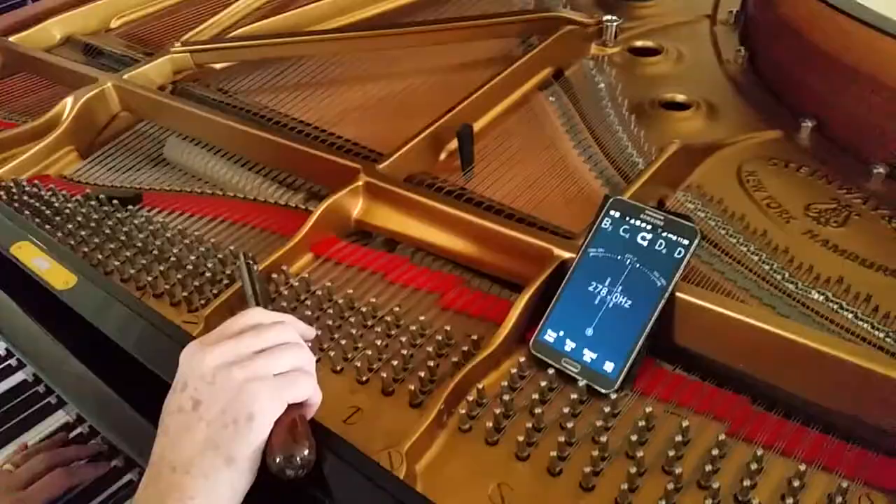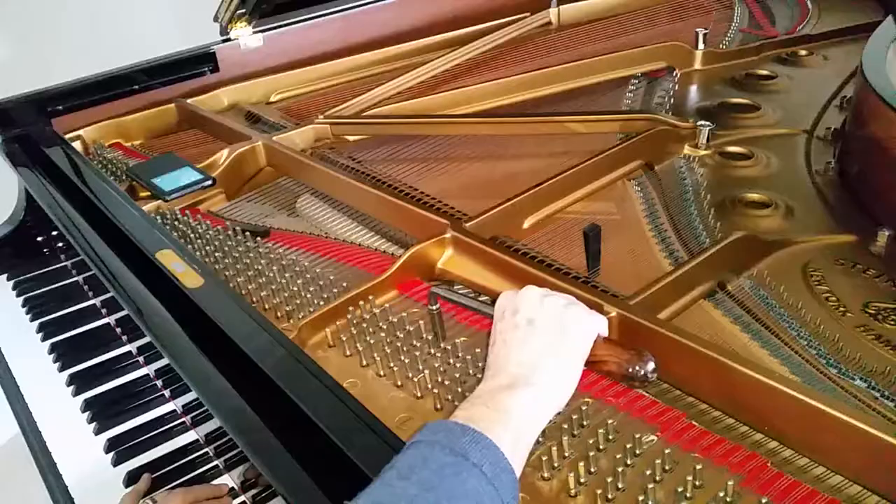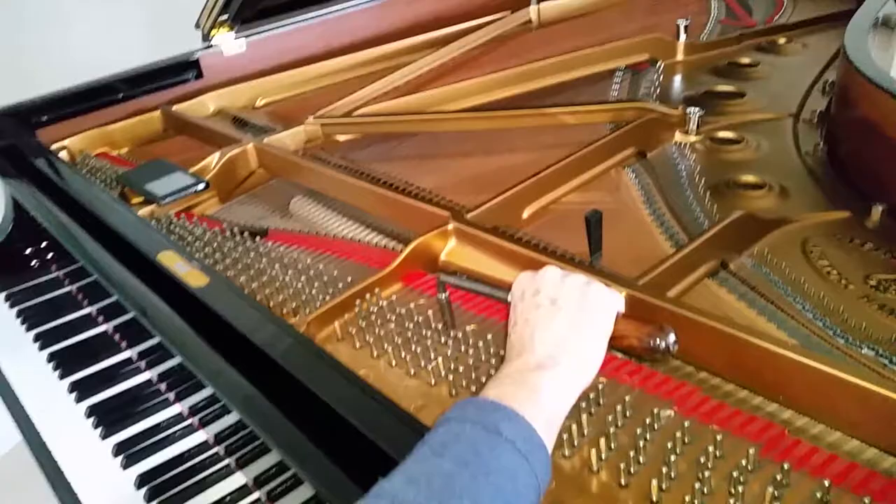We've only found about three unisons out of tune in the middle area. Those are all being tuned, and really that means the piano has probably not been played very much, or it's an incredibly stable one — or the other. And now we're going up from the C temperament area up to the top of the piano, checking fifths and octaves.